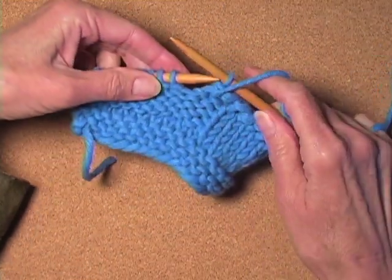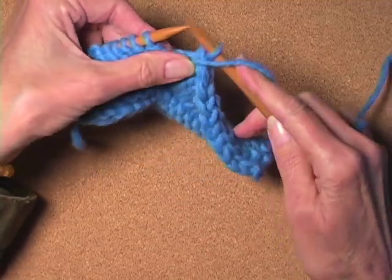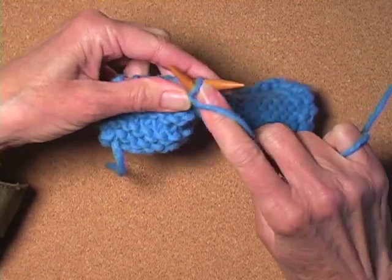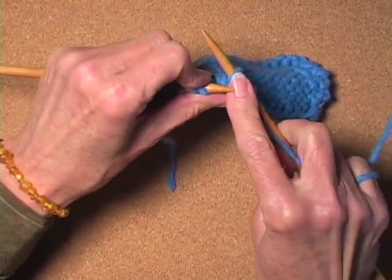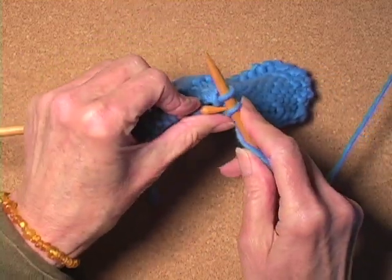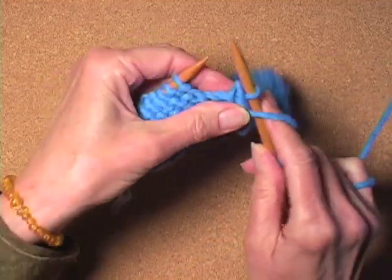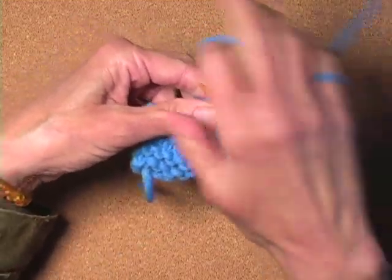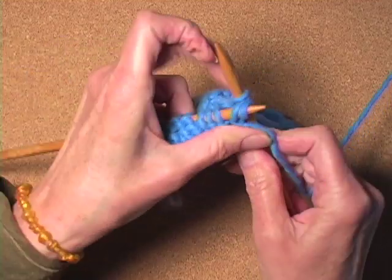My yarn is in the front because I'm going to purl. I wrap it around for a yarn over, and I purl. Pass over one. Pass over two. Or, one more time: I'm in the front, I wrap from the front, I purl, and you can pass both of these over at once.